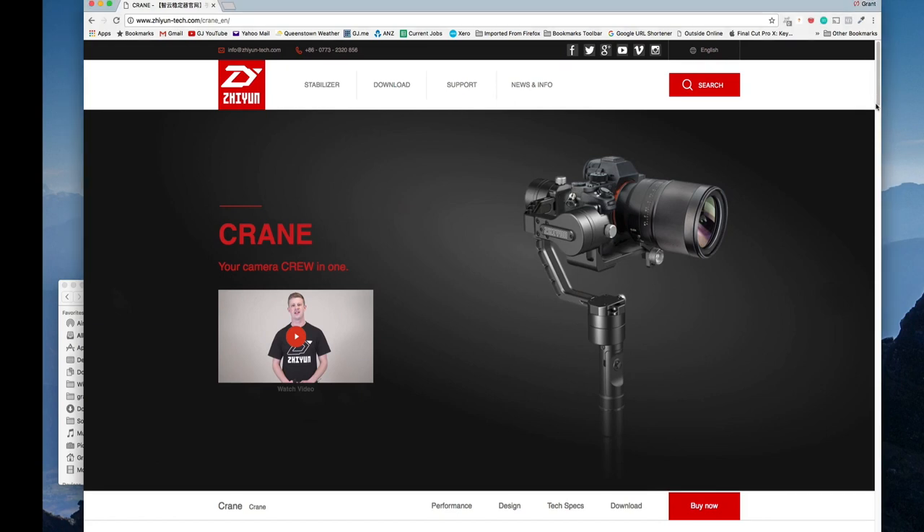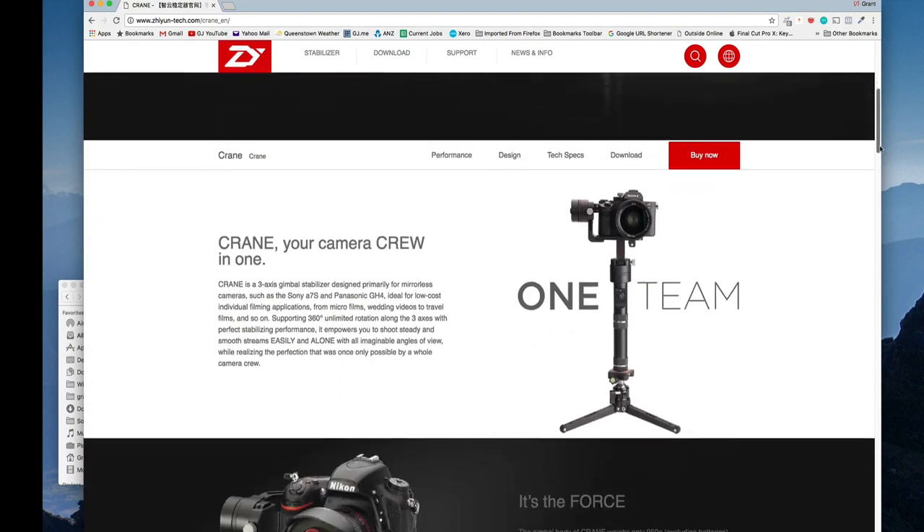In defense of the Zhiyun crane though, I believe it really is made for mirrorless camera systems such as the Sony a7 series or the a6300, and this is rather a big form factor for it. Also, in a lot of the other reviews I've seen they're running a stabilized lens or running in-camera stabilization, which this Tokina lens and camera combo don't have, so I do believe that probably really helps when using the gimbal.